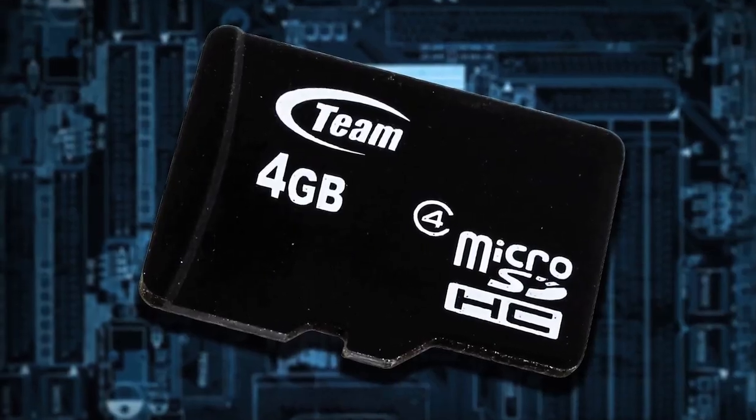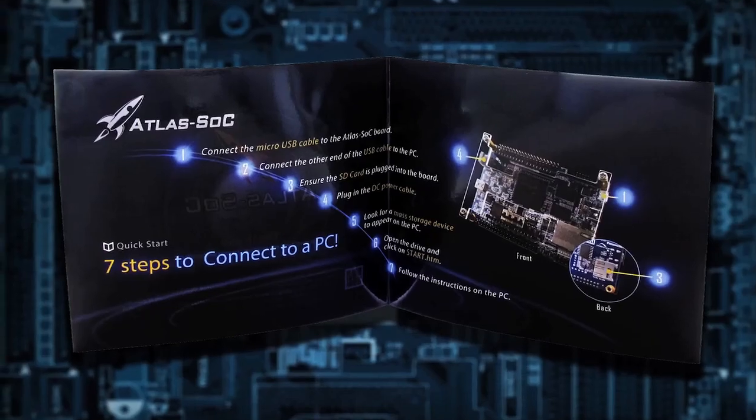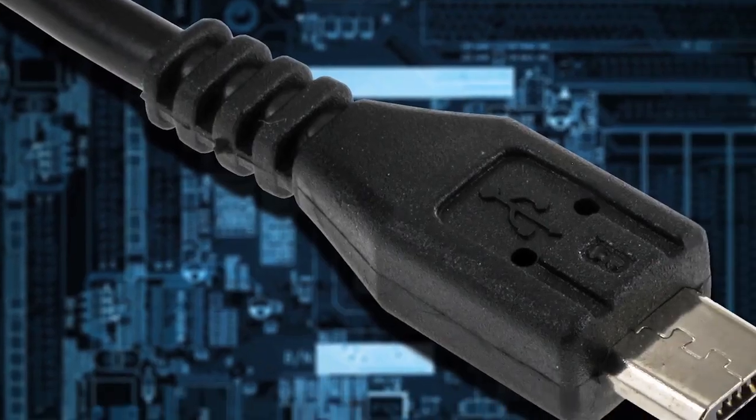You are now up and running your new Atlas SoC and are ready to program new designs, enabling you to get to market faster and easier. For more information, go to the link below.